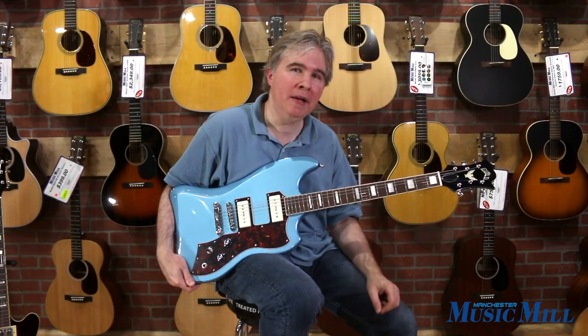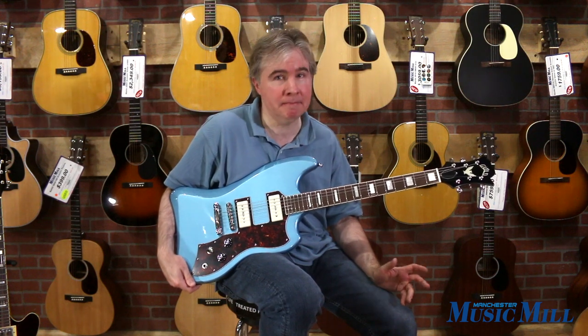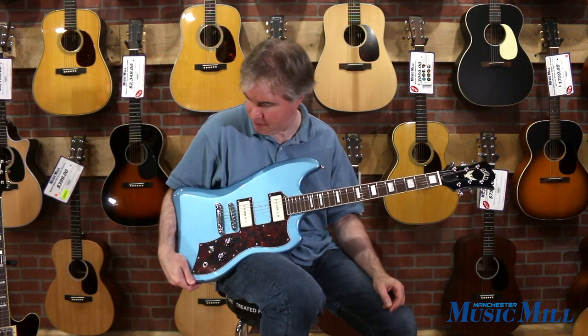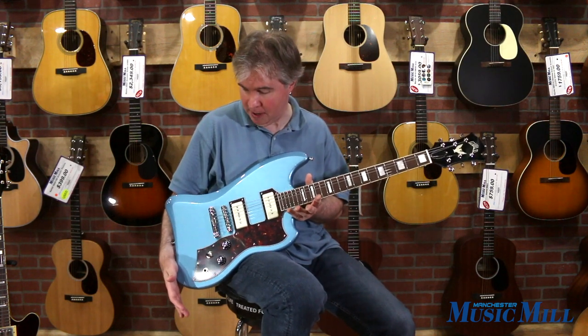This guitar is really wonderful for roots rock type playing, as well as country and blues. It's actually a very comfortable guitar and it sits very nicely because of the offset body.